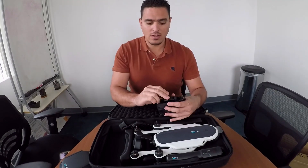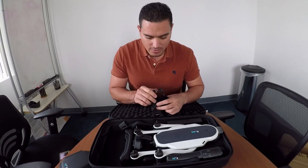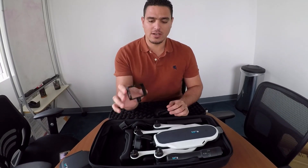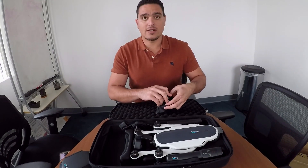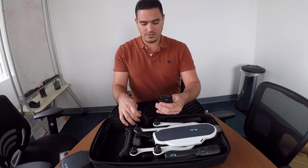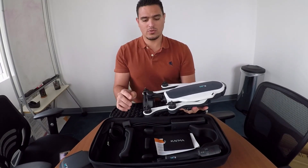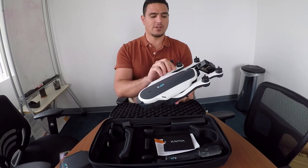Something to know about this kit is that it does not come with the waterproof housing for the GoPro 4 Black, which is not waterproof by itself like the Hero 5 is. So it comes with this, but this won't work for underwater — you'll need to get an underwater case if you want to put it in the water. Charger, charger cable — awesome.